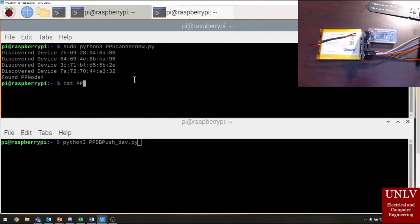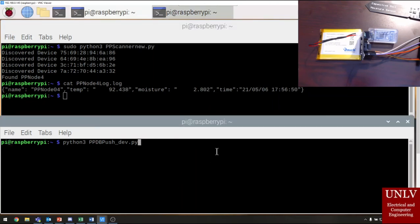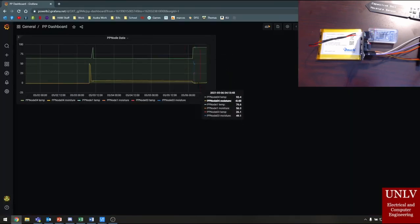You can see here that there's now data in a file on this machine. Now we can push the data in this file to the database using the other program that we wrote. This will connect to our Amazon RDS database and input a new table row. Here you can see the Grafana dashboard showing the new entries for Plastic Potato node number four.